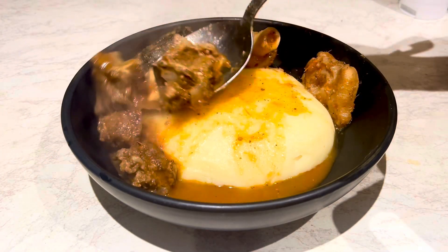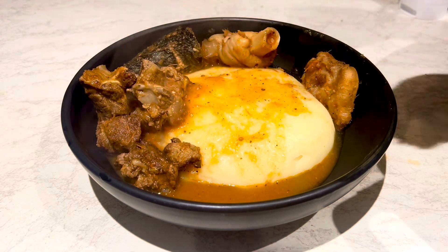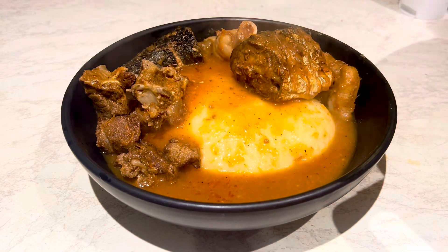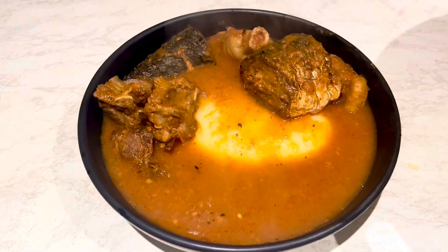Come along with me and let's do this. As you can see it looks delicious — I tell you, you have to do this, you have to try this recipe and thank me later.